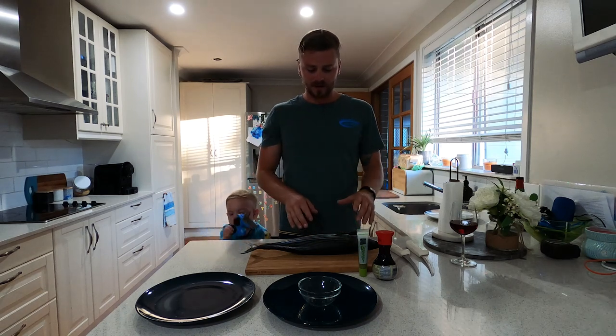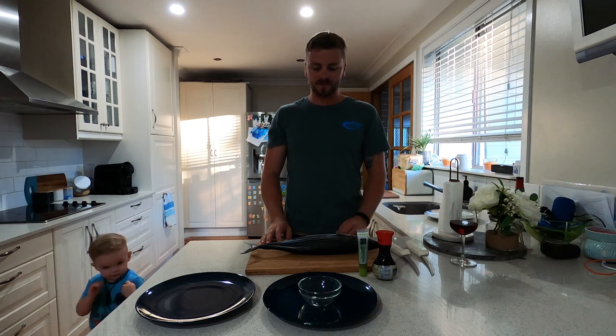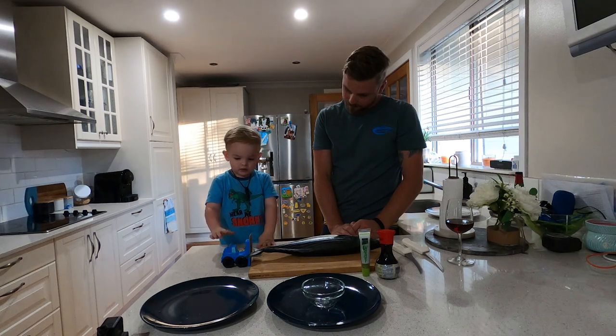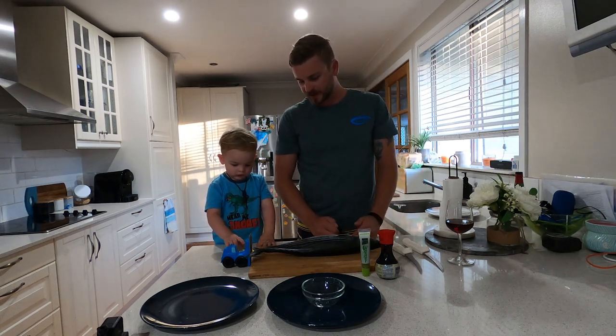This guy's been on ice for a little bit, so his flesh is nice and firm. We're going to knock the fillets off, and then we'll start prepping.